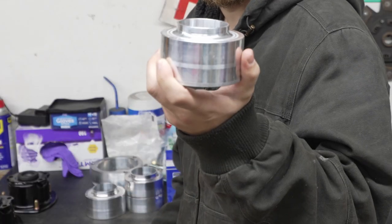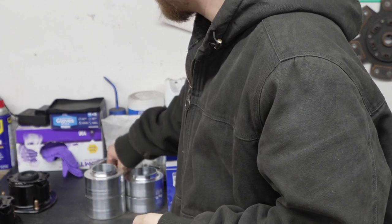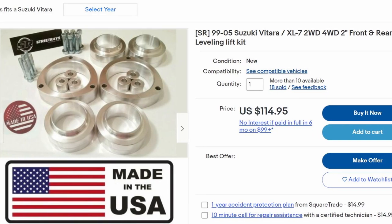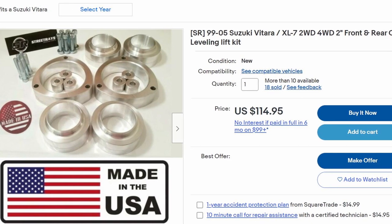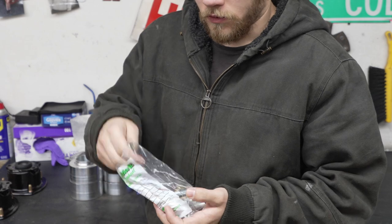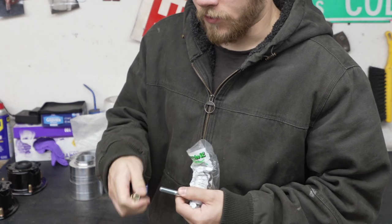The first thing I ordered for this project was a lift kit — a 2-inch lift kit from Street Rays on eBay. They're affordable kits at just over $100, so it's hard to complain about any shortcomings, although I did end up replacing the hardware that came with it with some good grade 8 hardware from the hardware store, just for my own peace of mind.